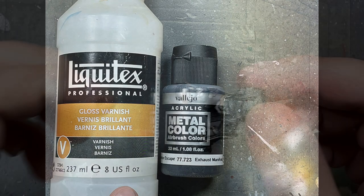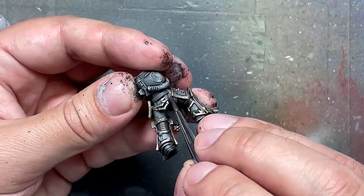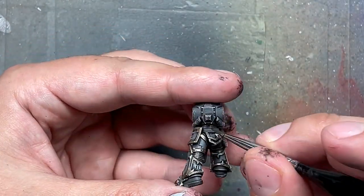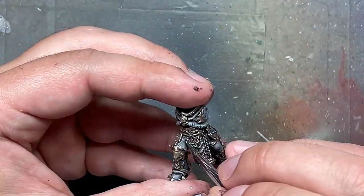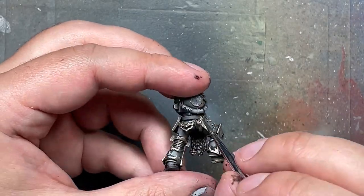Now we're going to try something. With Liquitex gloss varnish and Vallejo Metal Color — the Exhaust Manifold one, which is essentially a dark metal — I wanted the metal color to flow into the joint and be able to highlight the pre-coating. So a one-to-one mix of gloss varnish and the Exhaust Manifold with a little bit of water to make it flow; I applied it on all the base metal parts.